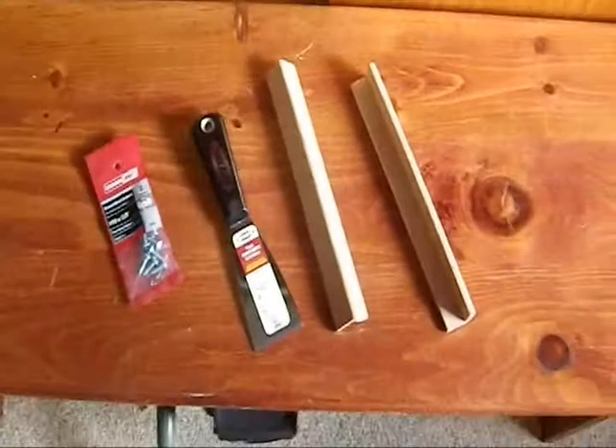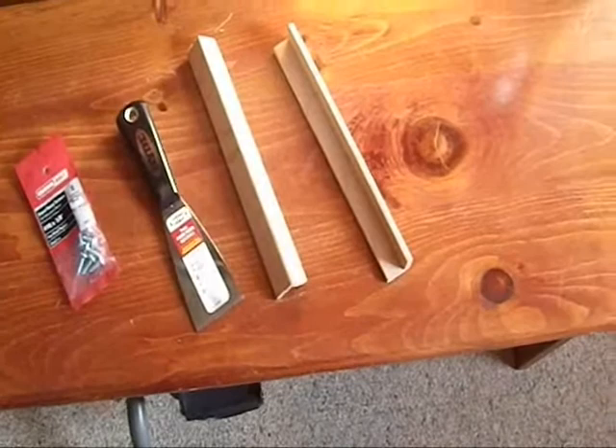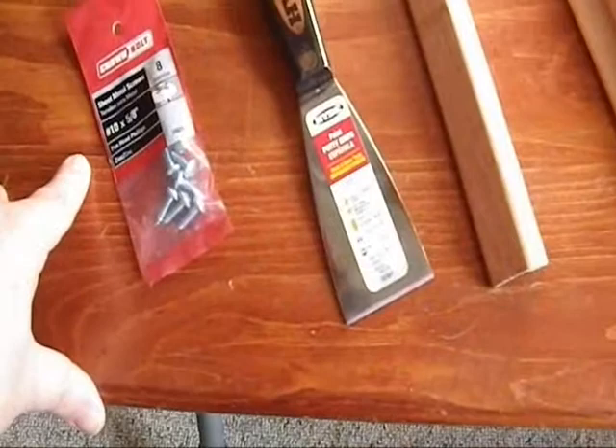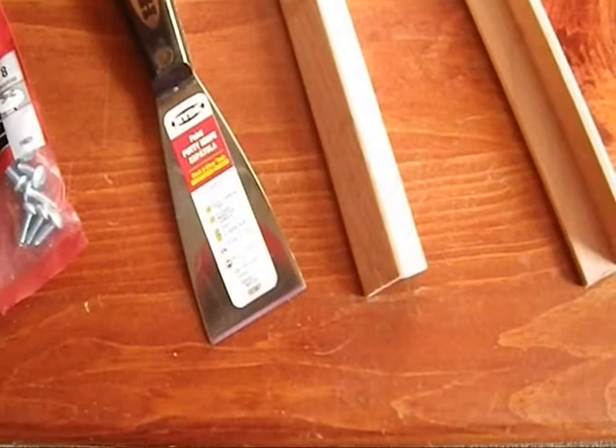I am currently using flush mount screws. I tried to find ones that would allow me to countersink them so they would be nice and smooth, but the wood I am working with is only a quarter inch thick. Even with the blade added in, it just isn't enough space to use the screws I had access to, because the only thing I could find at the hardware store were half inch screws and that means they would stick through the other side. So I decided to go with flush mounted ones — they are not going to look quite as nice, but that is just the way it is.